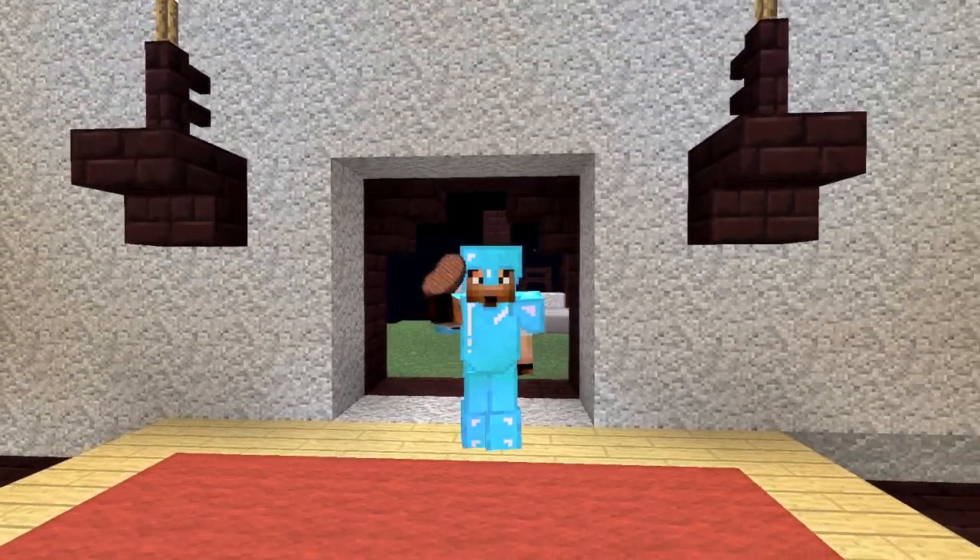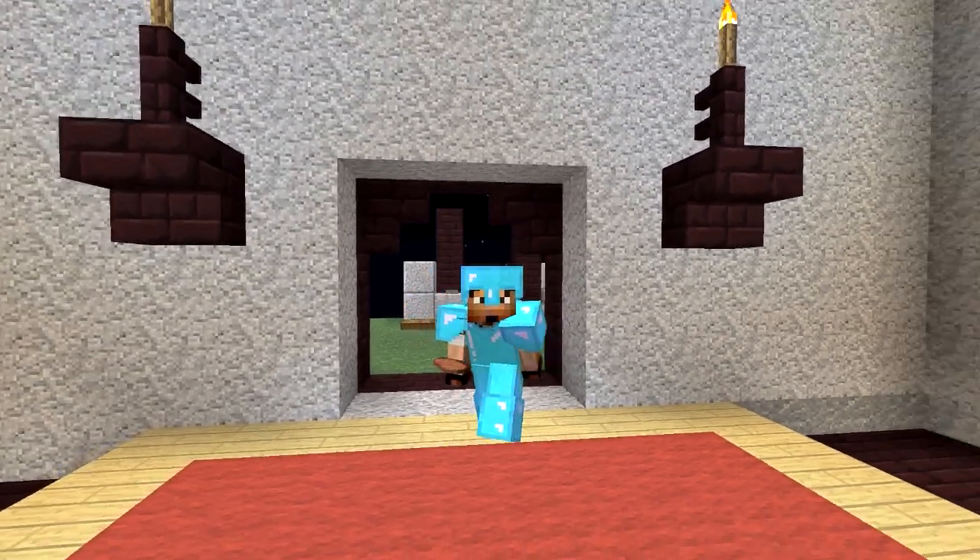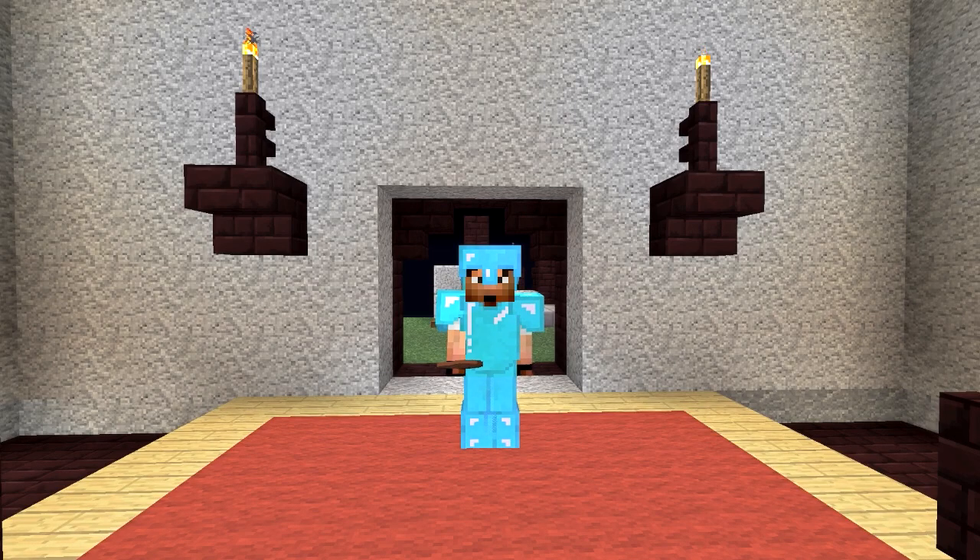Hello guys, Zulgin here. Welcome back to another episode on the Hermitcraft Amplified server. I hope you guys are having a terrific day.